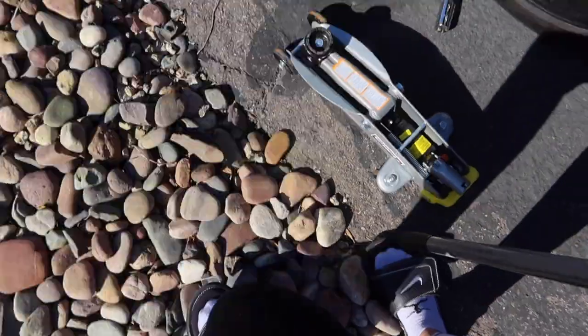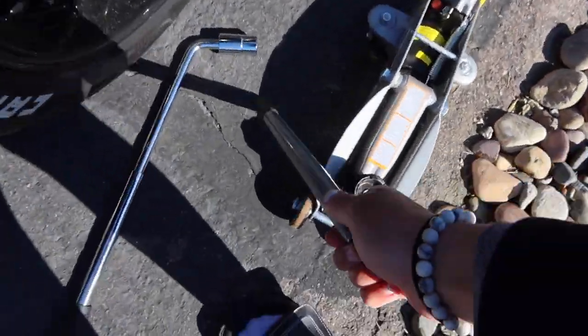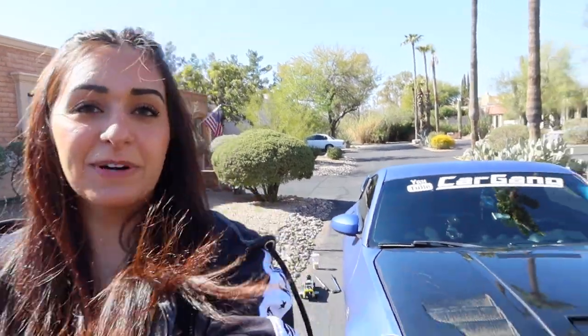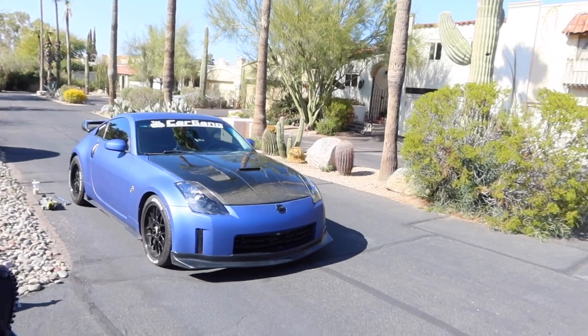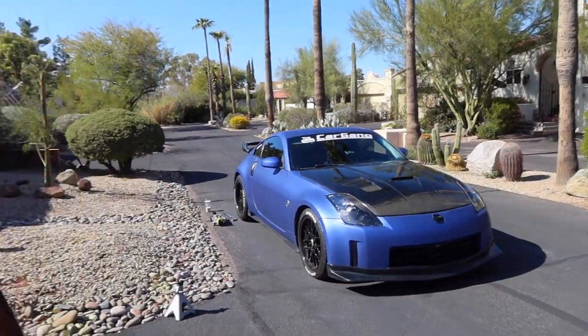Y'all like the socks and sandals look, by the way? I think it's really comfortable, so I like it. I was about to get straight to work, but if you guys are new to the channel, let me just give you a quick look at the 350Z. This is what it looks like. The wrap is a matte blue from Metro Restyling. Got a couple things on it — we are going to continue to work on it.